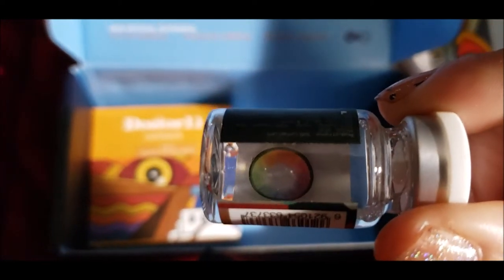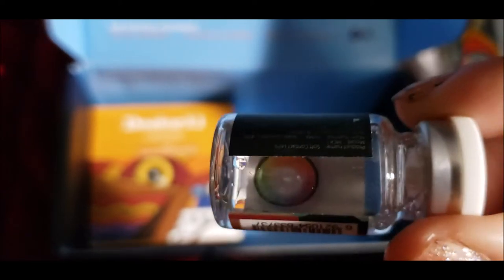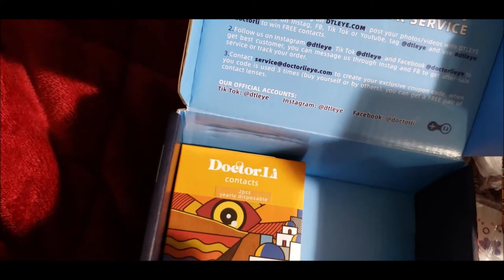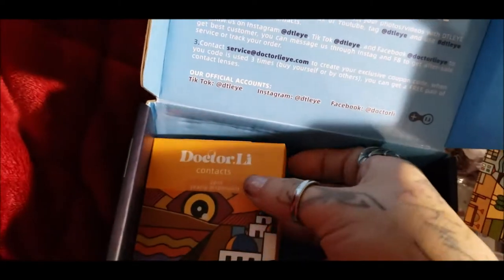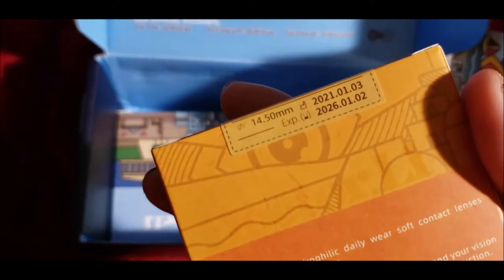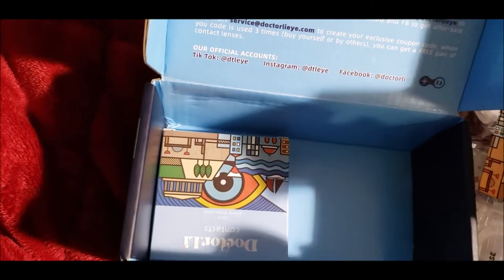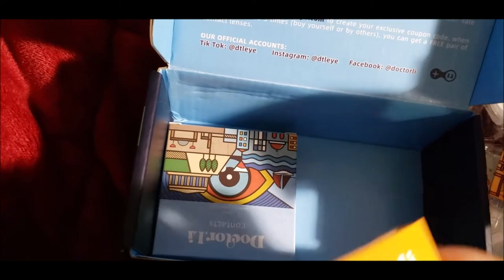I've always wanted to try Rambo lenses but I've just never found any that looked good. In the pictures, these are probably the most popular lenses on the site, so I saw a lot of people's pictures and I really wanted to try them out. This doesn't tell me what it is either. This is a very slim case.